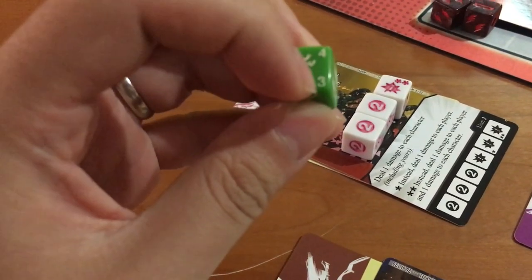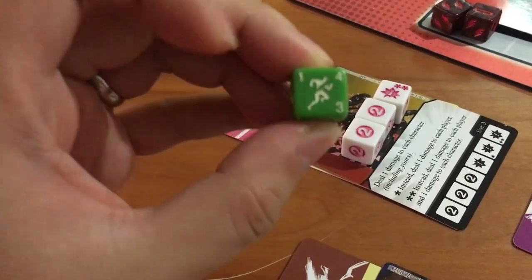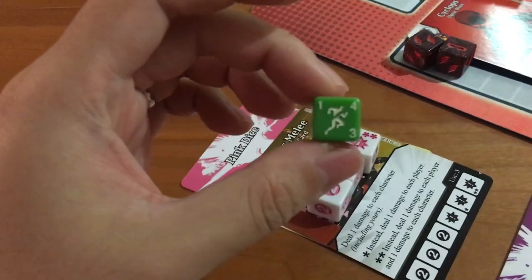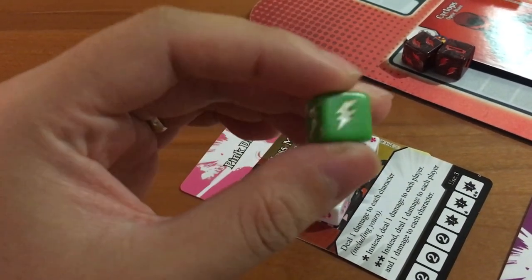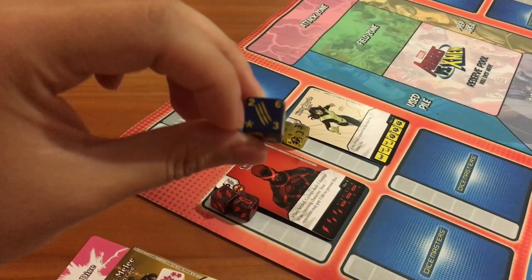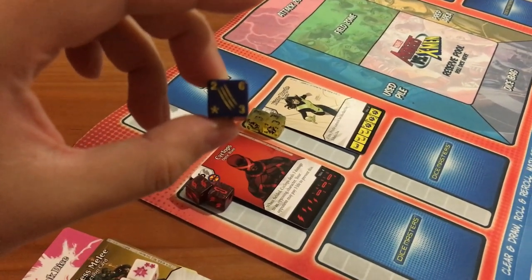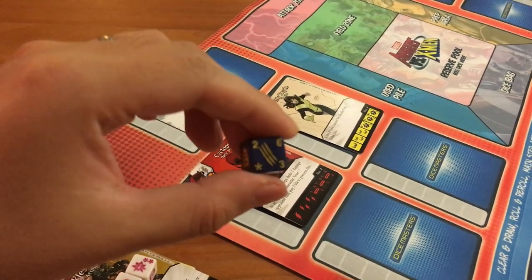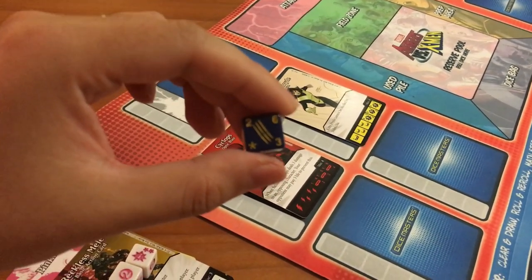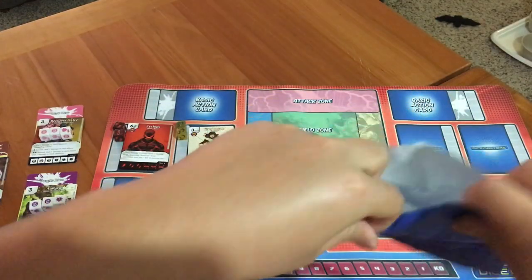The top right number is the attack and the bottom right number is the defense. So a die might show attack of four, defense of three, and a fielding cost of one if you roll that specific side. Another side might show zero fielding cost, three attack, and one defense. Some dice also have burst symbols — that means you get to trigger a special ability on the card if you roll that asterisk side.